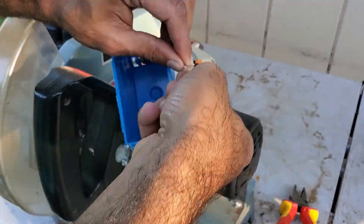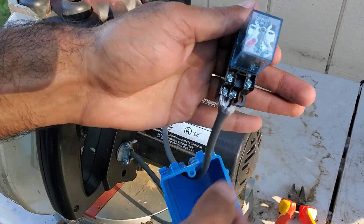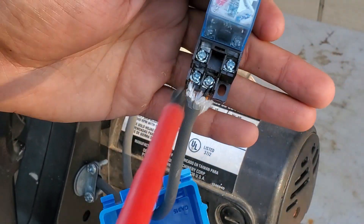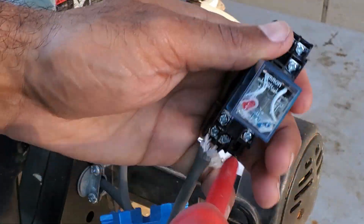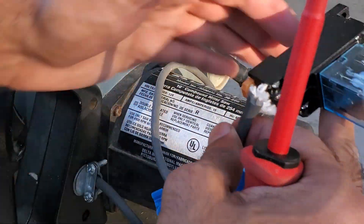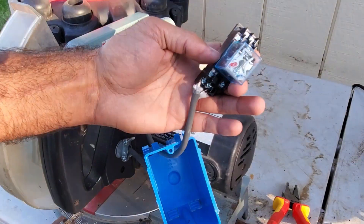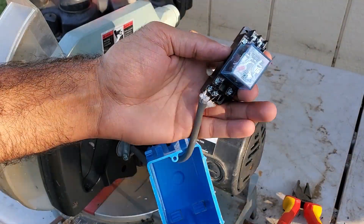Maybe you're wondering why we're just not running this directly off of the miter saw switch. That's because the switch is only rated at 20 amps, while the saw itself is drawing 15 amps and the vacuum is drawing 9 amps. Therefore, if we were to run it off the switch, we could potentially risk burning the switch or causing a fire. The coil of the relay only draws a few milliamps of current.